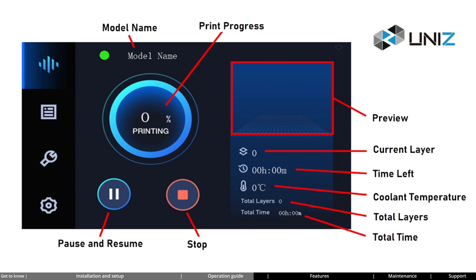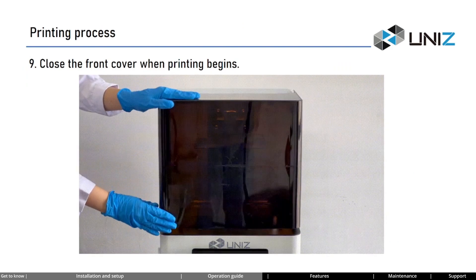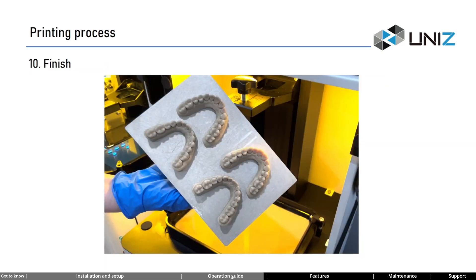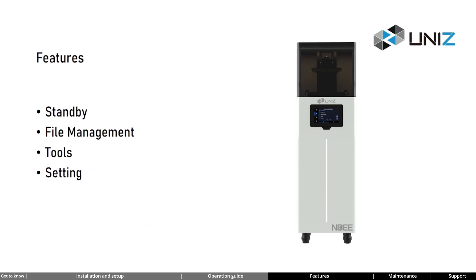Entering the printing interface, you will see various printing-related information such as printing progress, current layer, time left, and more. Clicking pause or stop will not immediately halt the printer — it will stop after completing the current layer. After printing begins, close the front cover to avoid potential issues. Once printing is completed, you can perform appropriate post-processing operations based on your application. Please note: remove the model promptly to avoid any issues.